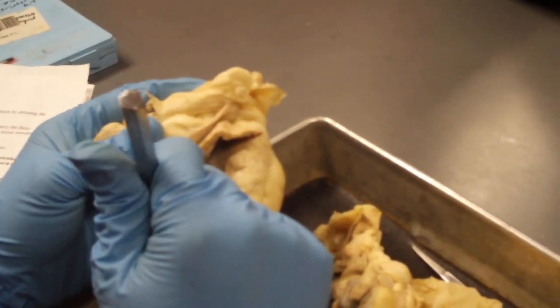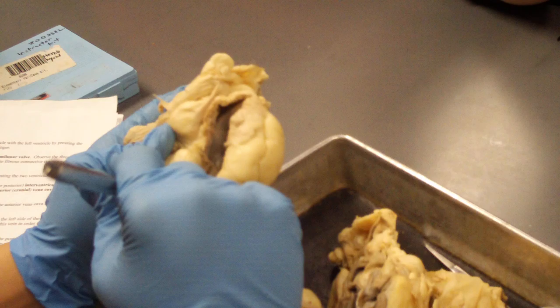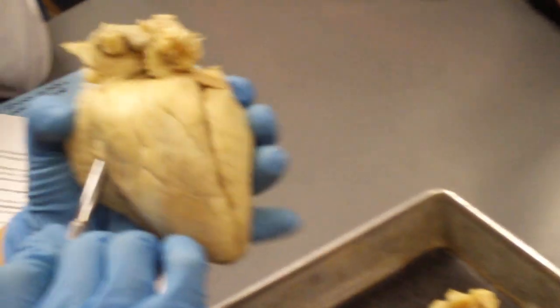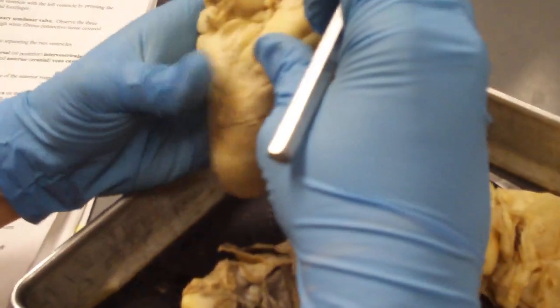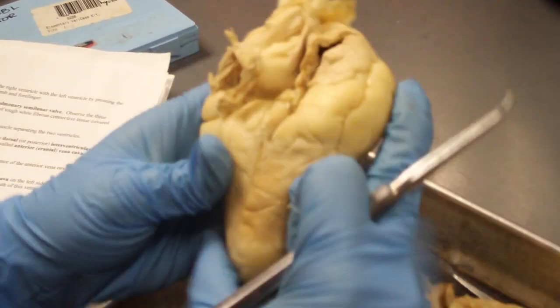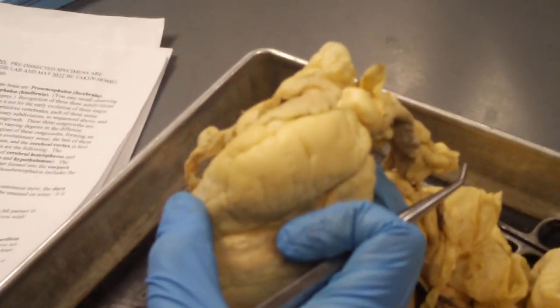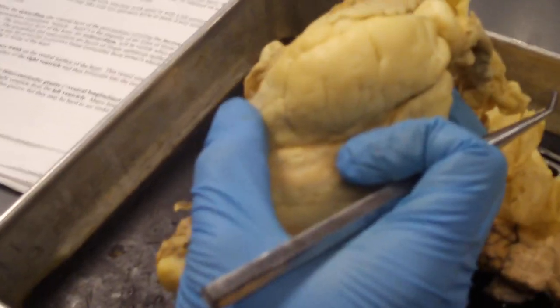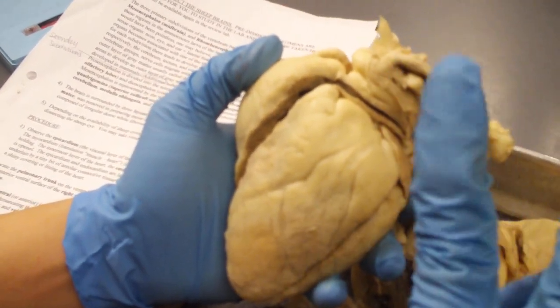What is the vessel associated with the right ventricle? The pulmonary artery — perfect, it brings blood to the lungs. Let's look for a vessel — it goes up all the way over here, so that is your pulmonary trunk leading from your right ventricle. The pulmonary trunk is on the ventral surface of the heart; this vessel emerges from the anterior ventral surface of the right ventricle and bifurcates into two pulmonary arteries — two pulmonary arteries because two lungs.